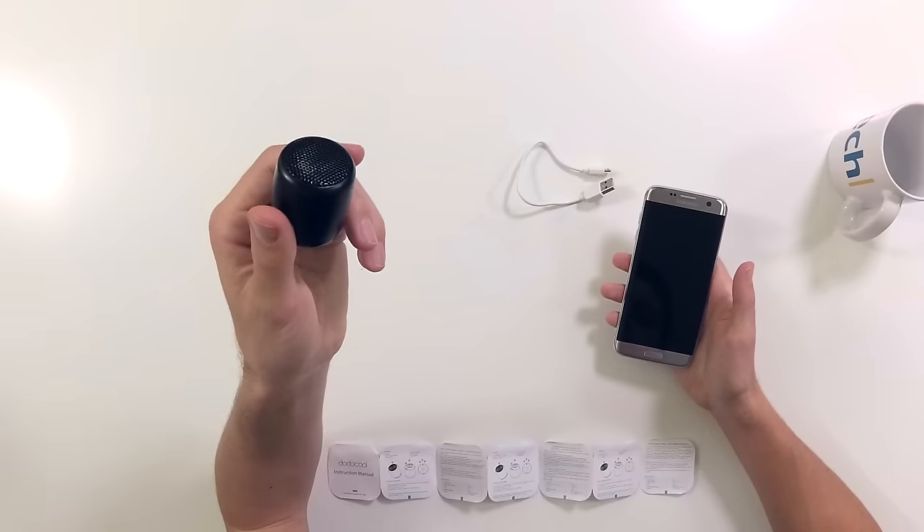Now the other feature that it touts is that it can do wireless calls, so let's try calling someone. Hello, can you hear me? Yeah, can you hear me? Yeah, I can hear you great. Good audio quality. Yeah, hear you perfectly. Very nice.